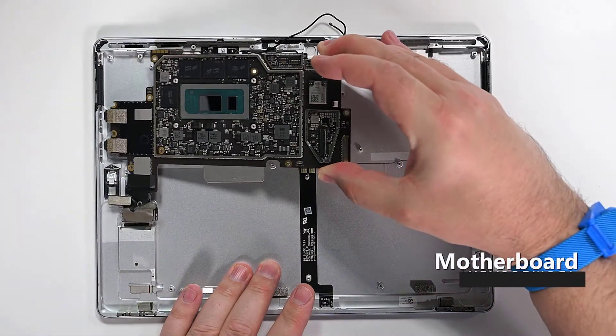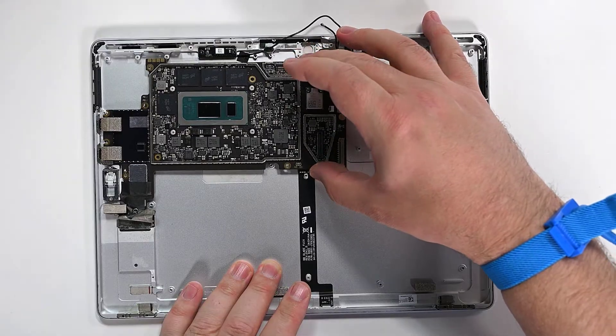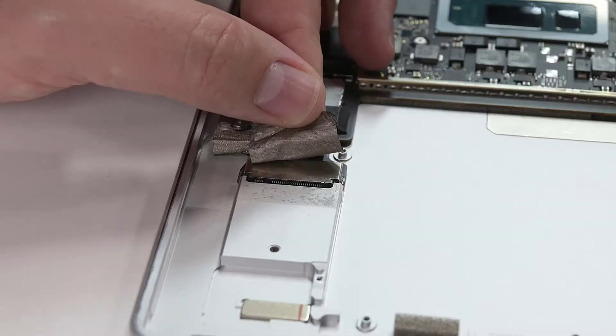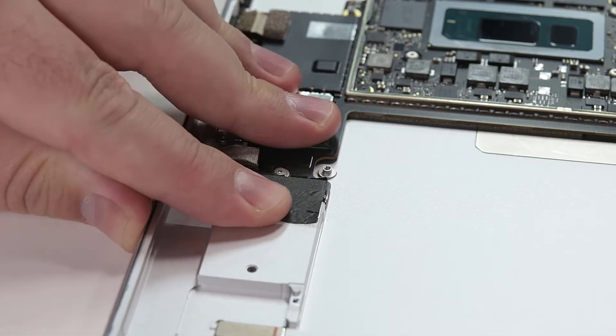Using both hands, lower the motherboard into place starting from the left side, making sure to align the screw holes with the standoffs in the chassis. Reinstall the six 3IP Torx Plus screws securing the motherboard to the chassis. Use your fingers or tweezers to reapply the metallic tape on the bottom left of the motherboard to the chassis.